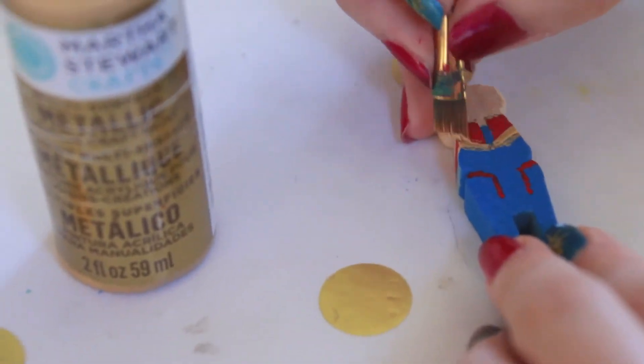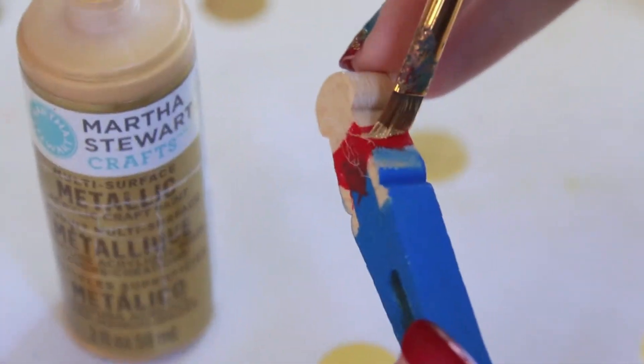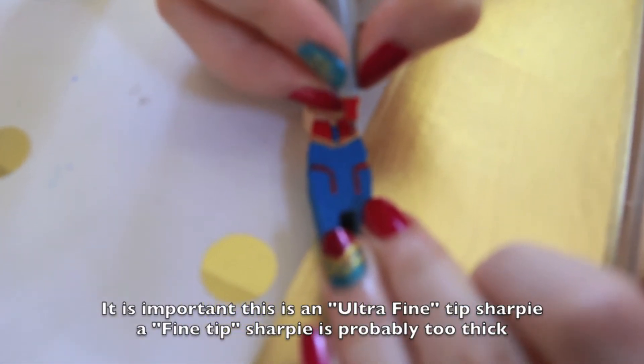Now I'm going to be using my gold paint to paint on the stripes. While the paint is still wet, I'm using a toothpick to scrape off the stray marks. Now I'm going to use a Sharpie to divide the two gold lines.